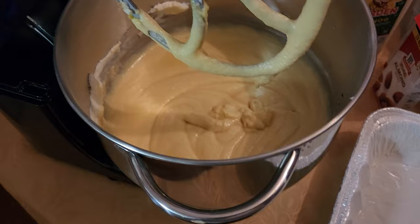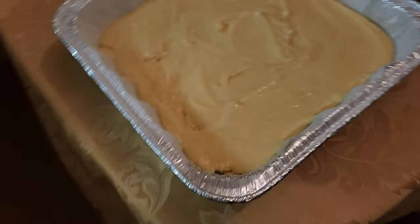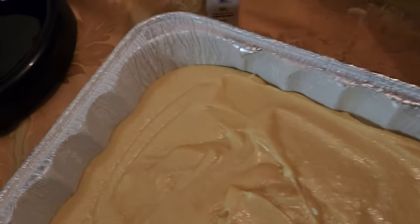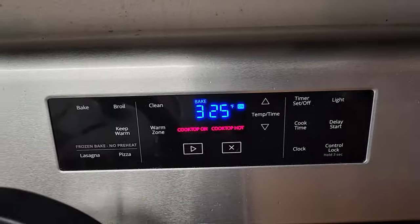Go ahead and get your pan, lightly butter it, lightly flour it, and preheat your oven to 325. Put it in. Now I'm going to give you guys a recipe for the icing because I forgot to record it. It's actually a very simple icing — while your cake is baking for about an hour to an hour and a half at 325...